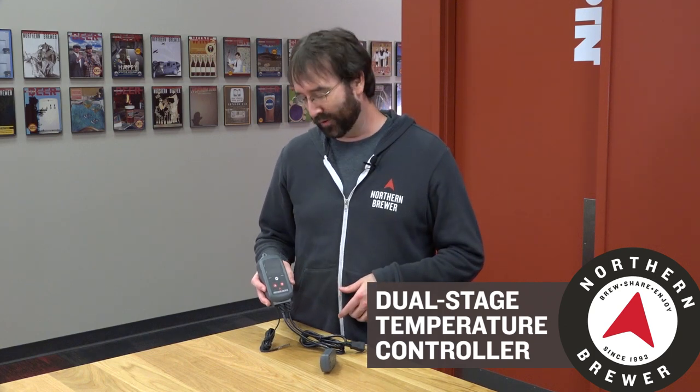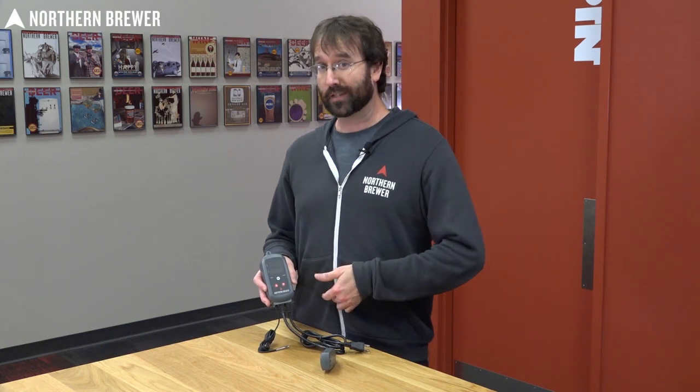Hey, I'm Nick from Northern Brewer and let me introduce you to the Northern Brewer Dual Stage Temp Controller. Why is it a dual stage temp controller as opposed to a single stage temp controller you might ask? Let me tell you.